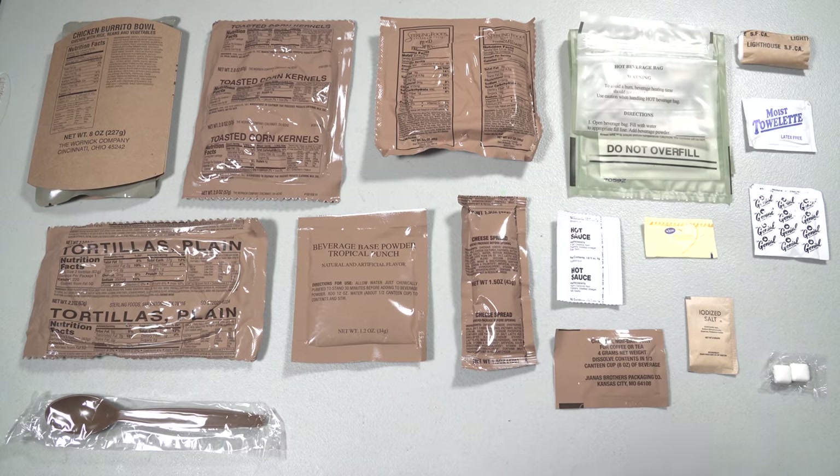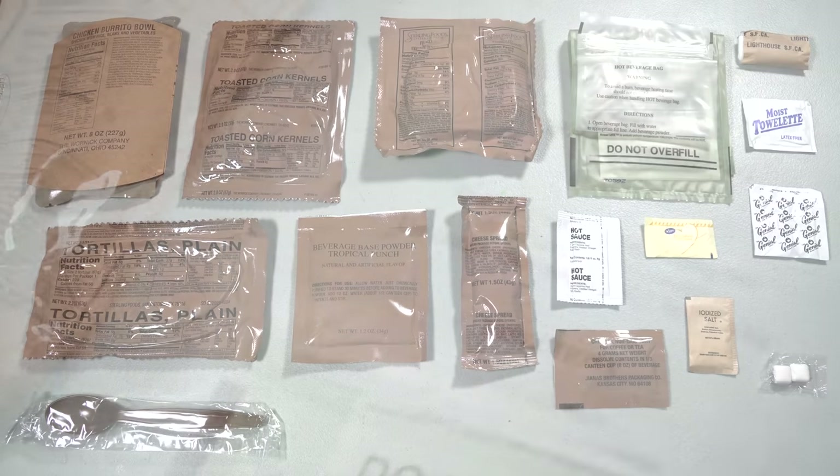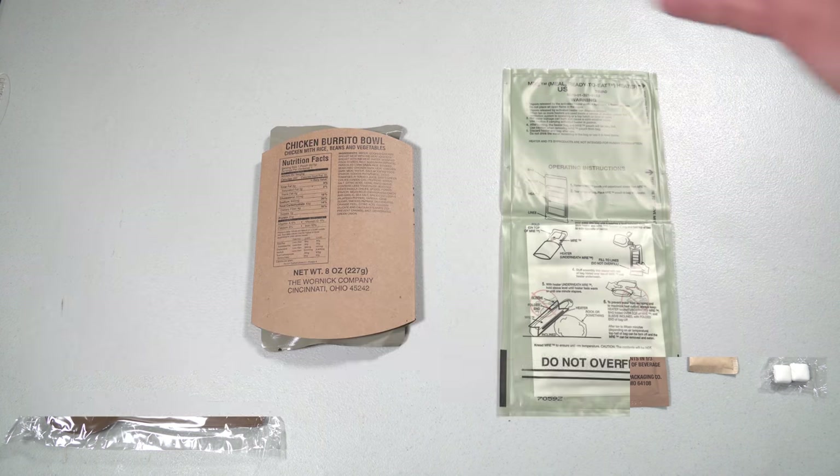There you have the entire contents of the Chicken Burrito Bowl menu. As you can see, there's a whole lot of stuff — we have a couple of snacks, some tortillas, some cheese spread, a drink, and we can make a cup of joe as well. Let's get started.